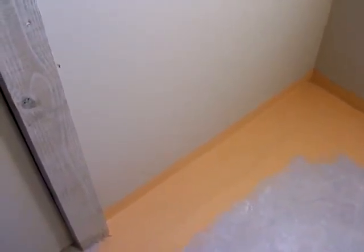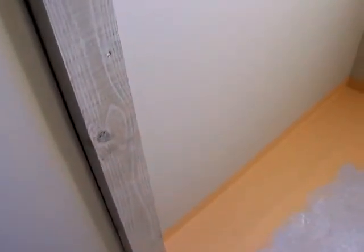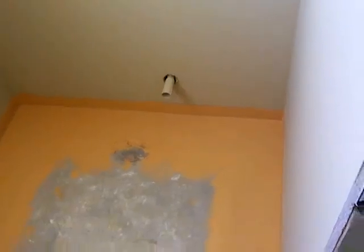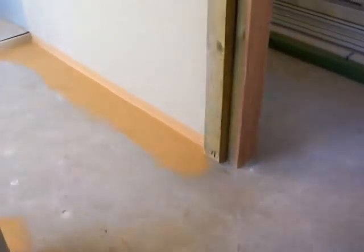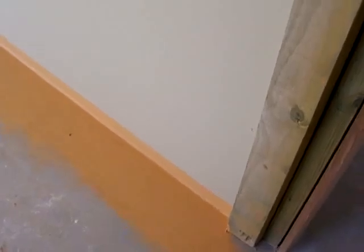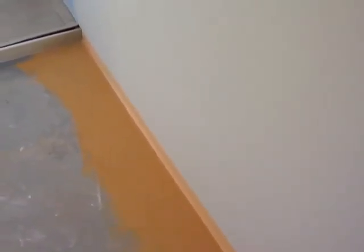In New South Wales, where we're building this house, it's compulsory that wet areas such as toilets are waterproofed. I forgot to do this at the last job and had to pull the skirting out, so a little lesson for all those guys out there — you must be aware of the little rules and regulations, otherwise it can be a little bit costly to your project.